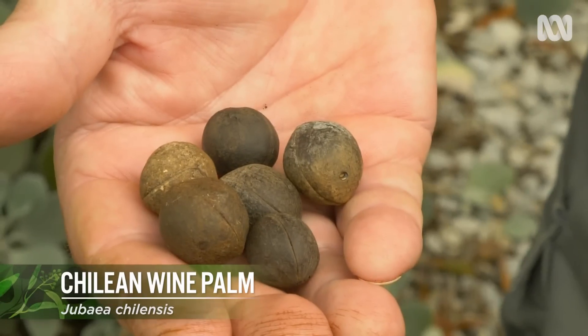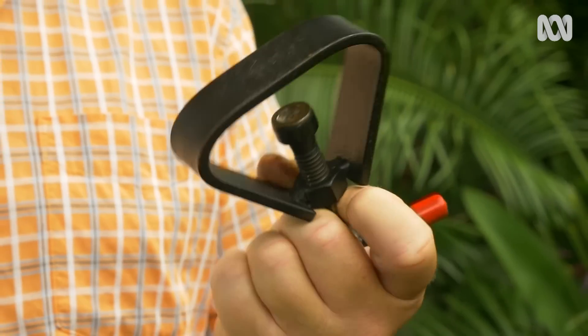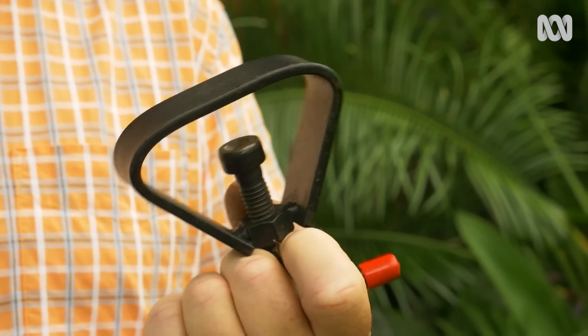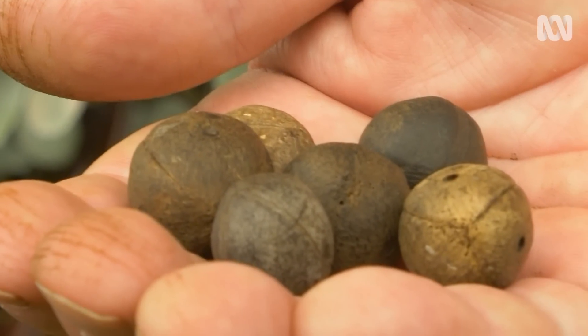These are Chilean wine palm nuts and they come from my Chilean wine palm, which drops these nuts all year round. To get inside at the edible kernel, you need one of these — a macadamia nut cracker — and they taste just like coconut. This is one of my favourite TV snacks.